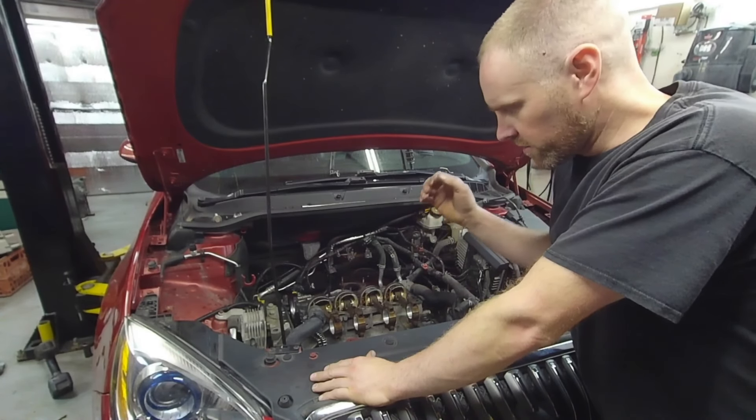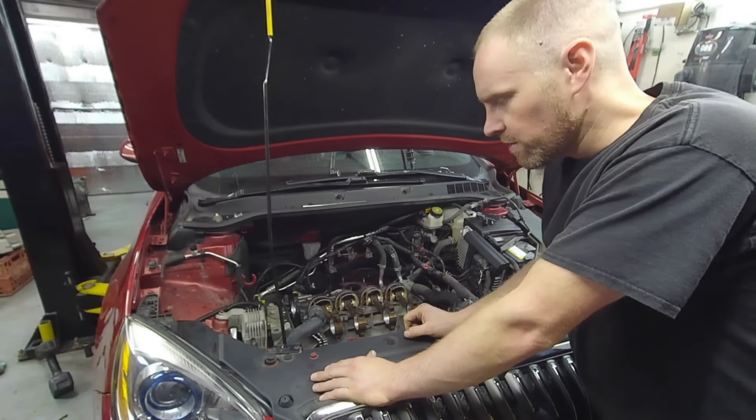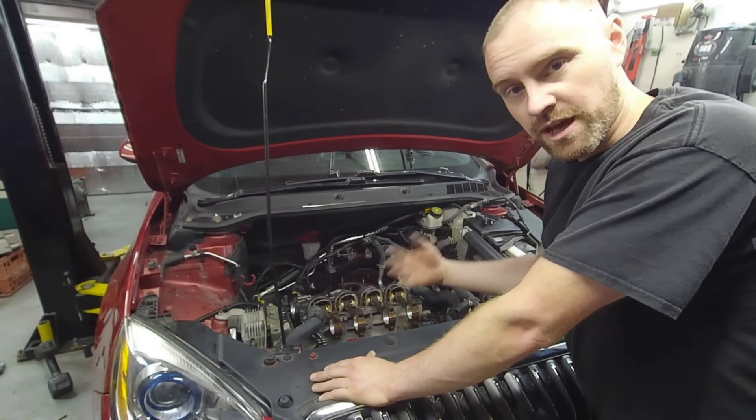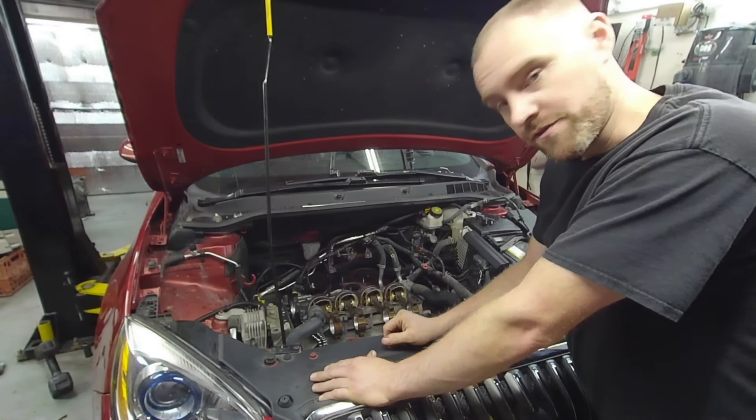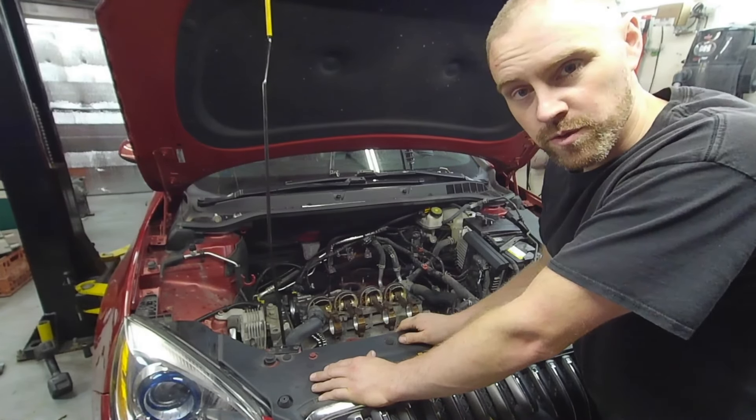Today on Craze Performance Repair, we are continuing the Buick piston ring job. This is episode 3. If you have not seen episode 2 or episode 1, be sure to click those links and we will continue where we left off.